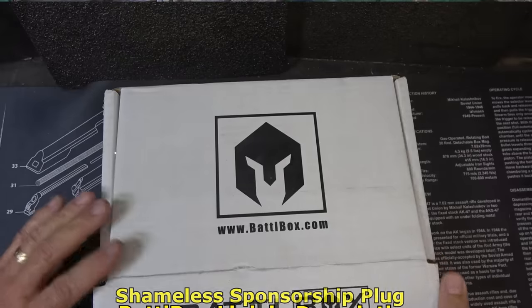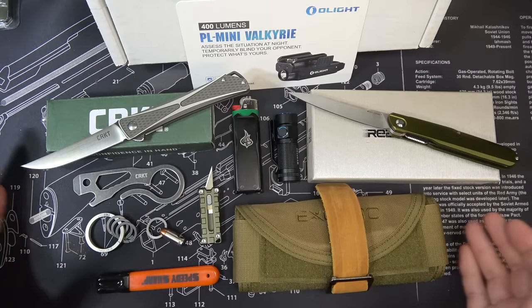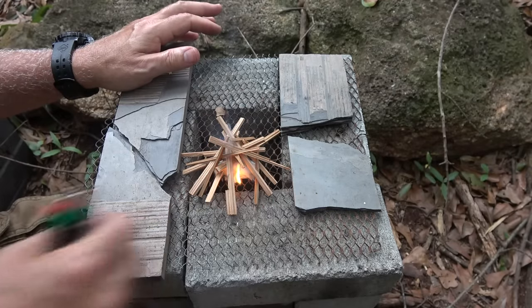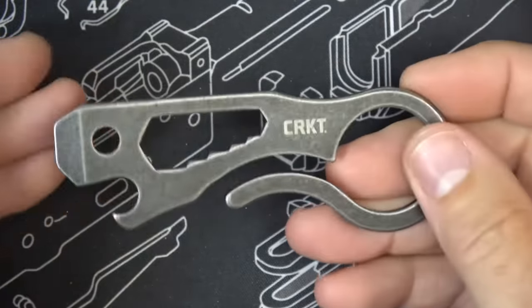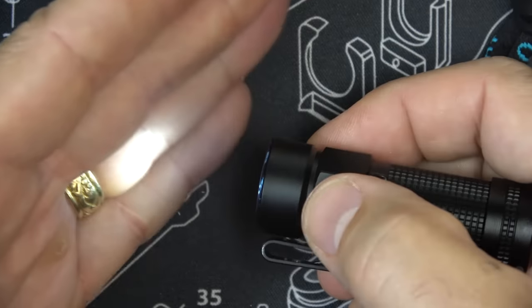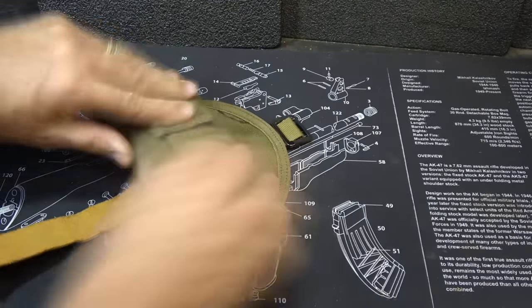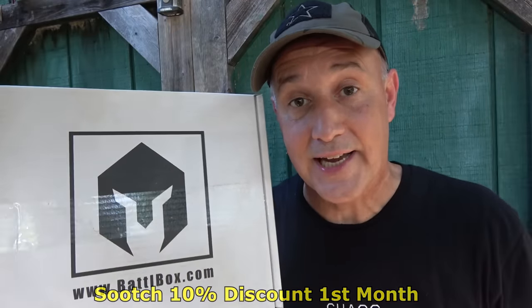This video was brought to you in part by BattleBox. If you've been on my Sensible Prepper channel, BattleBox is, to me, the best subscription service for tactical, shooting, and prepping-type gear. They have four different tiers, and the top tier — the Pro Plus Knife of the Month Club — typically has a knife that's worth as much as the whole box. Check them out and get a 10% discount on your first subscription using the coupon code. Be strong, be of good courage, God bless America, long live the Republic.